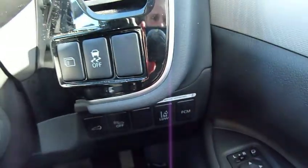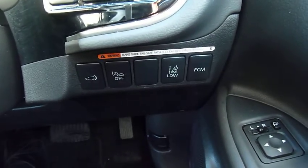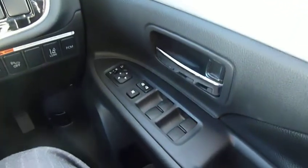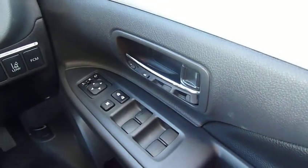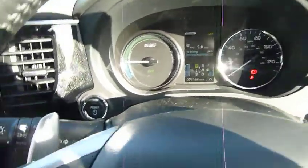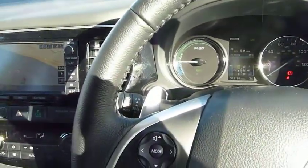Just down here are your onboard computer buttons and traction control. And then you've got your power tailgate, lane departure warning, and forward collision mitigation. So as I say, this is top of the range so it has got everything on it — electric door mirrors, electric windows all round. The vehicle has covered just 3,184 miles, and you've got a power button there. When you start the vehicle it's actually silent because you always drive off in battery mode.